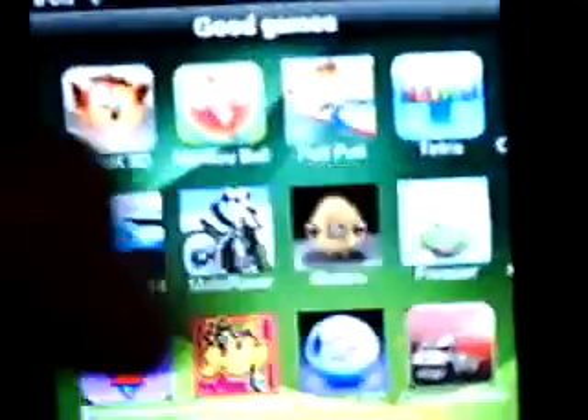Alright, now first let me take you to it. Right there — Pocket Guitar. Number one downloaded game in the App Store; it's been like that for the past couple days.